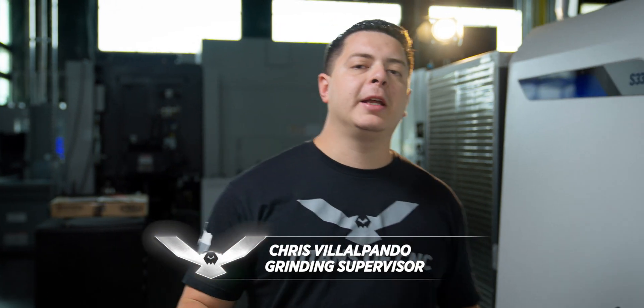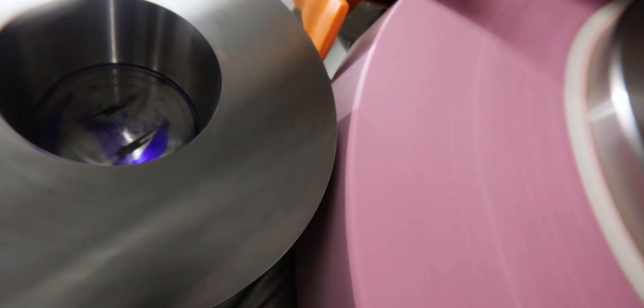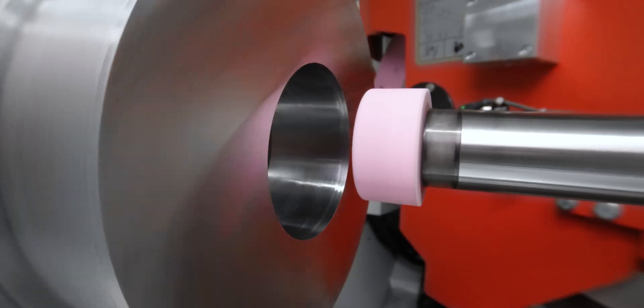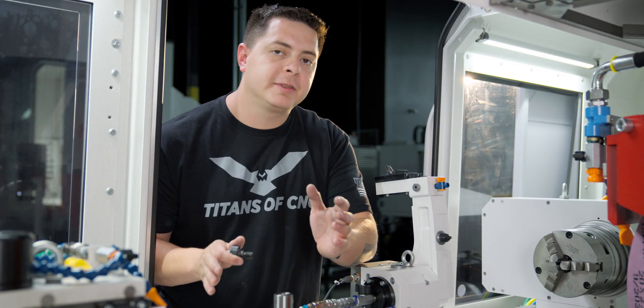The S33 from United Grinding is a universal grinder — it has both an OD wheel and an ID wheel. We've shown you both in previous videos, but now I'm going to show you exactly how to set up the ID spindle. So enough about that, let's get grinding. There are three components that make up our ID spindle.